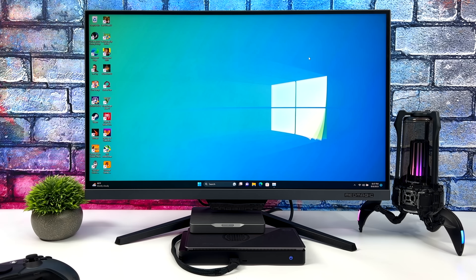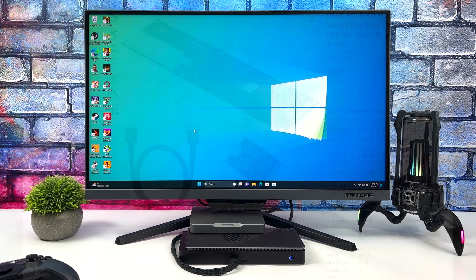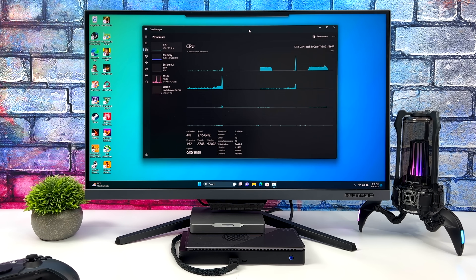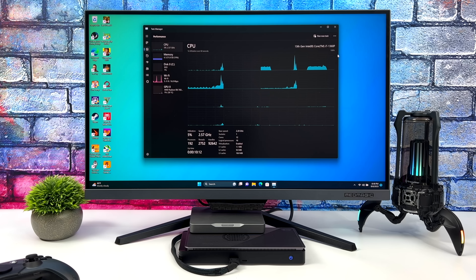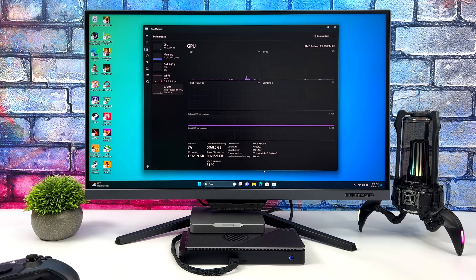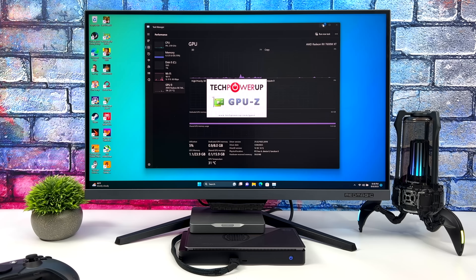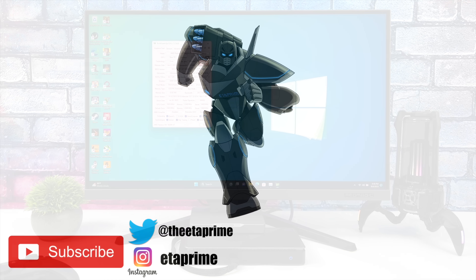You don't specifically need the GPD G1 to do this — it's just really easy for me to access. You can head over to Amazon and buy an Oculink adapter that comes with the board and cable. You will need a power supply and a GPU, but you could put together something even more powerful than this for cheaper if you've already got a GPU laying around. That's going to wrap it up for this video. If you're interested in learning more about the Kadasmine, I'll leave links to their official website in the description, and don't forget their Indiegogo will be launching soon. As always, thanks for watching.